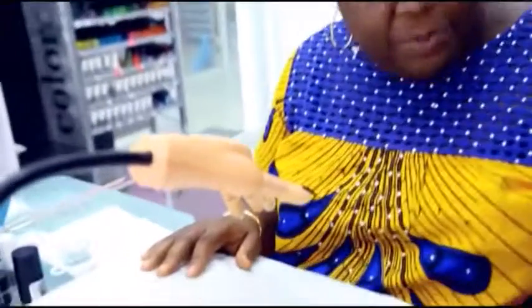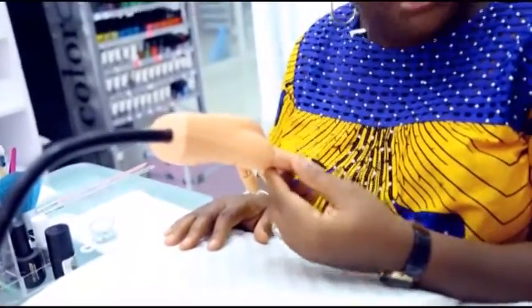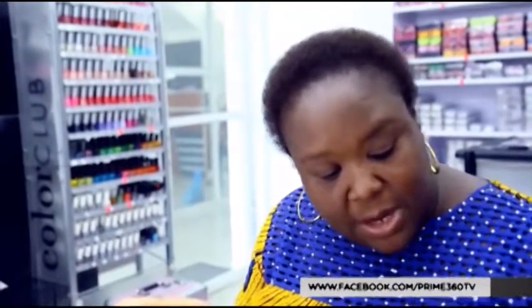I already have prepped my nail because you should prep your nails properly. I have prepped the nail, I have applied the base coat, I have also applied the color. Now we go to the finish.